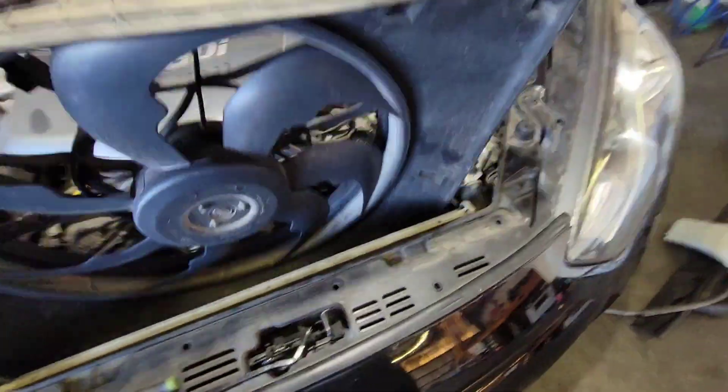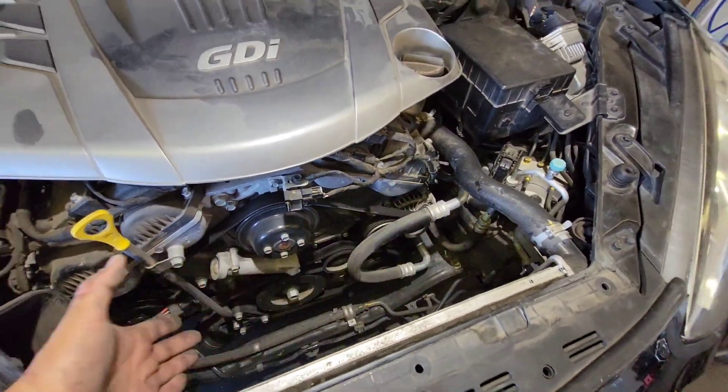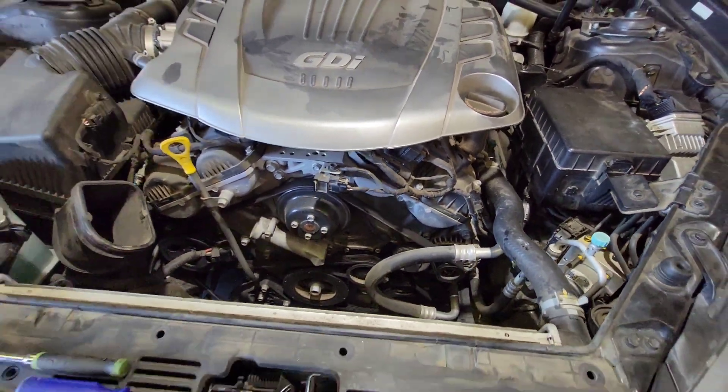It had to be fought out since it kept catching on this sensor. That extra five to ten minutes is so much more worth it — you have so much more room to work with now. Everything is accessible. Now let's remove the tension off this belt using a 19 millimeter.